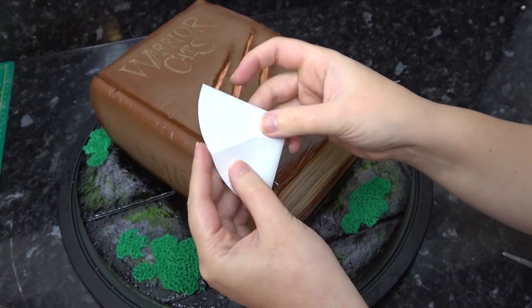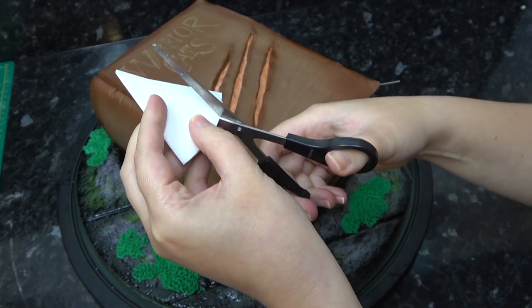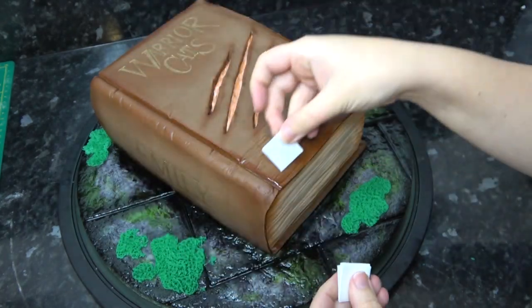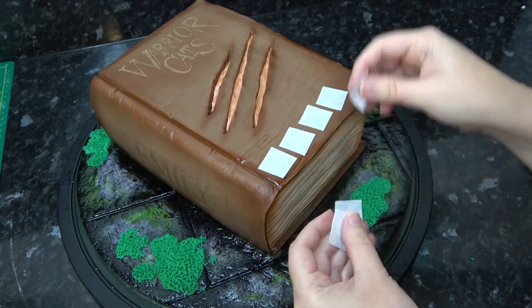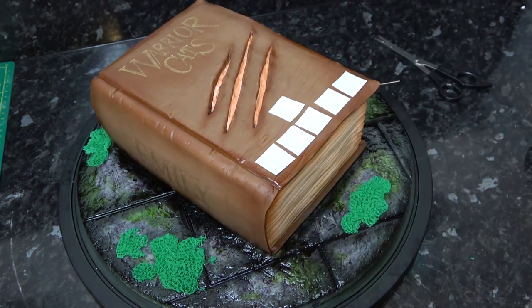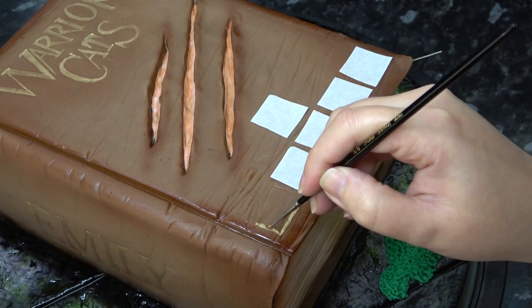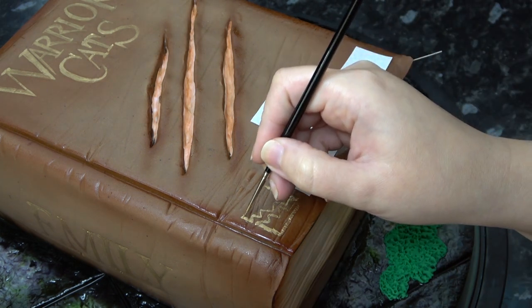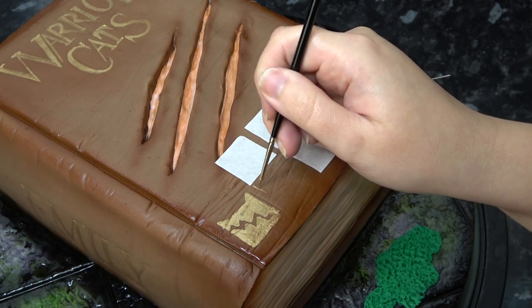To help with my icon sizing I'm just folding some greaseproof paper - mine was a circle but it really doesn't matter what the shape is, I'm just cutting a square from it so that it will give me several squares all the same size that I can lay out on my book cover. Warrior cats seem to have emblems for their different clans, a little bit like Harry Potter have houses. I'm just laying these out so I know they will fit and it will also help as a guide as I hand paint them on in the same gold paint.